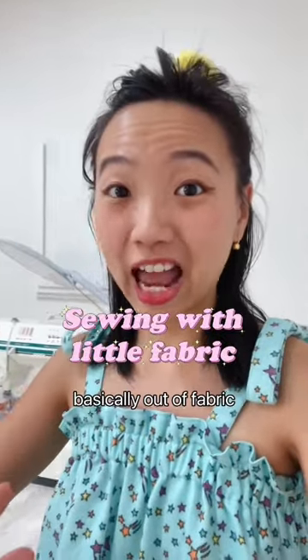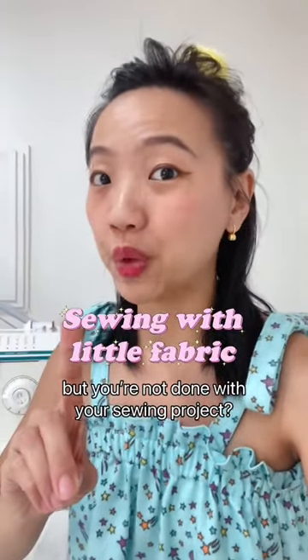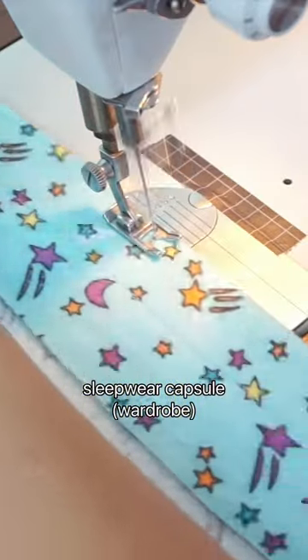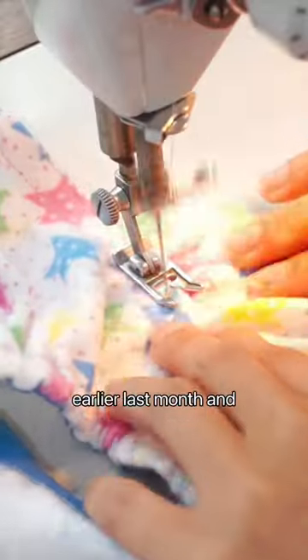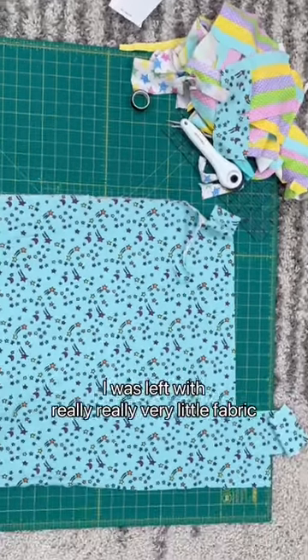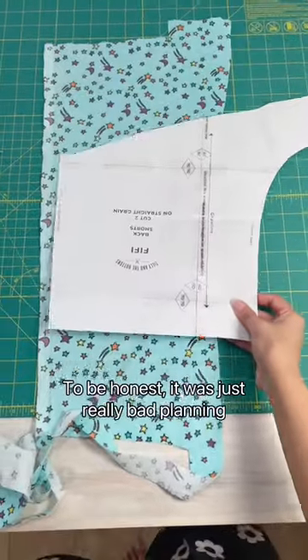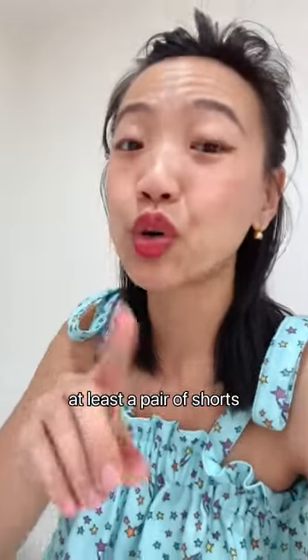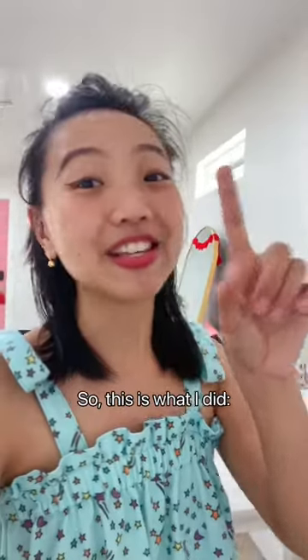What do you do when you're basically out of fabric but you're not done with your sewing project? So I started working on sewing my sleepwear capsule wardrobe earlier last month, and after sewing three pajama tops, I was left with really very little fabric. To be honest, it was just really bad planning, but I really needed at least a pair of shorts to go with my three tops. So this is what I did.